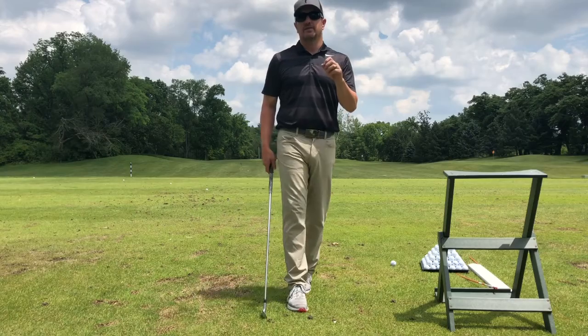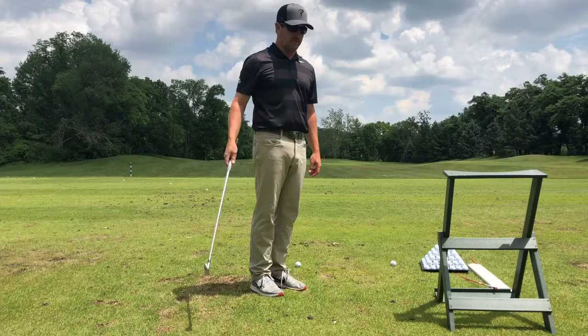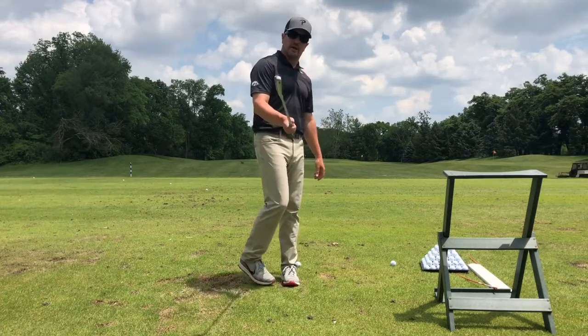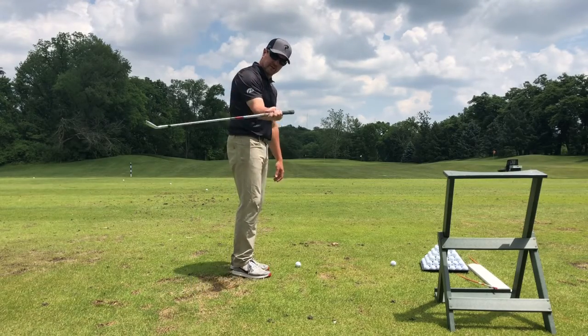Often times I try to give you some feels to make what is real back here happening. So we're going to give you a feel today on how to shallow your club shaft. This is steep coming down into the ball, and this is shallow coming into the ball.